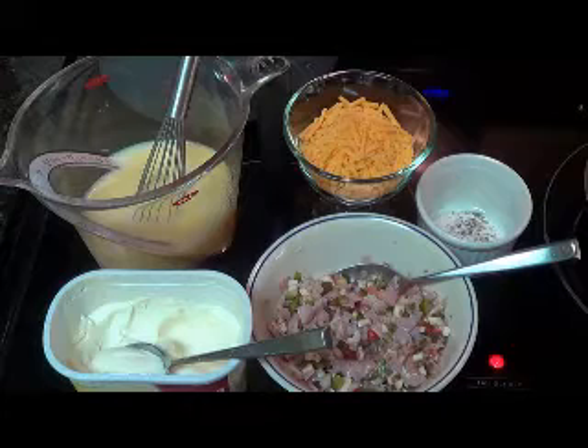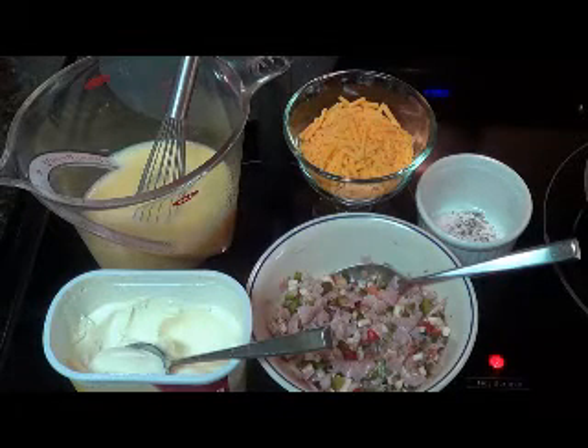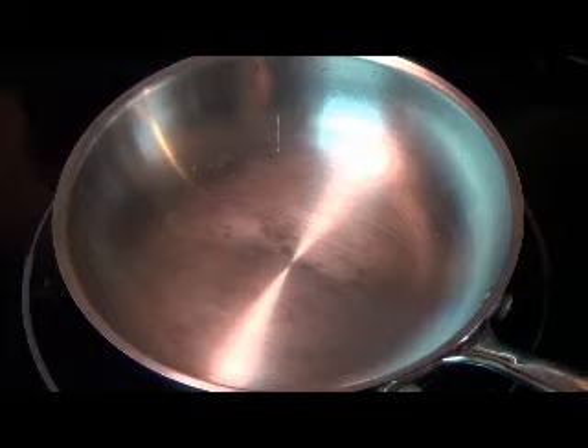And of course we're definitely gonna put that good old cheddar cheese in there. So the first thing we're gonna do is go ahead and sauté up our vegetables — get those cooked up good — then we'll start working on the omelette.